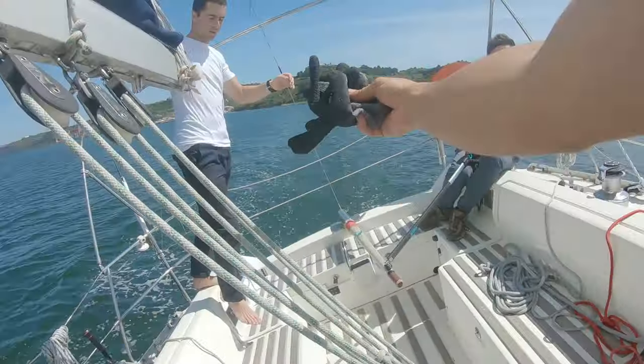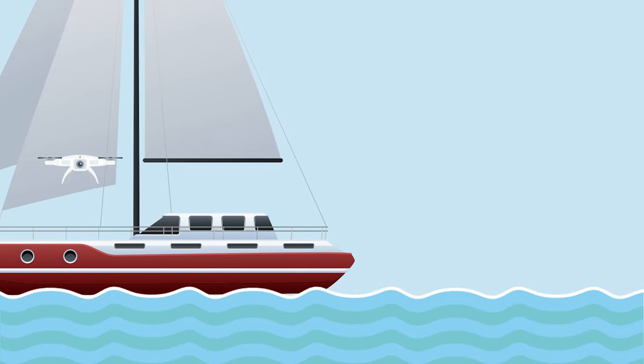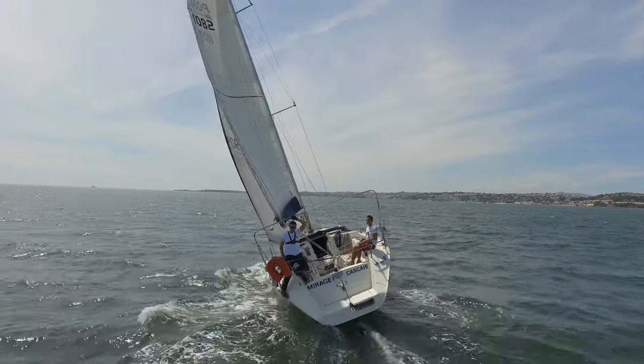Before launching, talk to someone on deck and ask if they can catch the drone. If so, give them a pair of gloves so they don't cut themselves on the blades. Because the boat is moving, the drone will stay at its home point when launched, so if you're going forward, launch from a position where there's nothing behind you. I recommend launching at the stern.